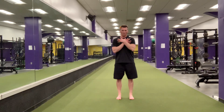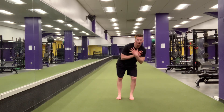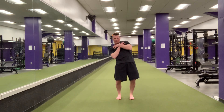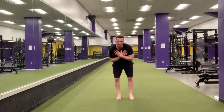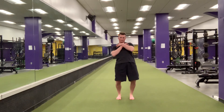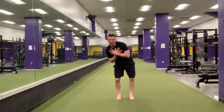And then the last one is the big rotations. Try to get as far out to the side as you can, as far back as you can, to the other side. Head is staying parallel to the ground. Balancing something on your head if you have it, and then going the other way.